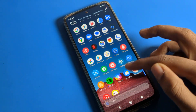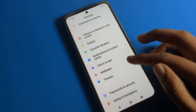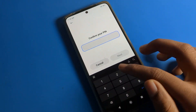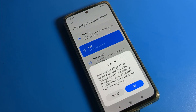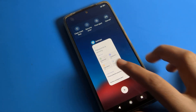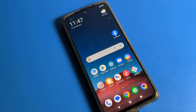Now let's cover how to remove the PIN. Go to Password settings, click on Screen Lock, enter your current password, then click 'Turn off screen lock' and confirm with OK. As you can see, the four-digit PIN lock has been removed. That's how you set, change, and remove a PIN lock on a Poco phone. Bye bye, thanks for watching!